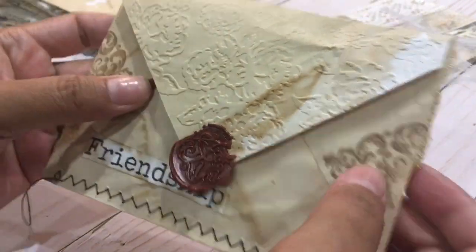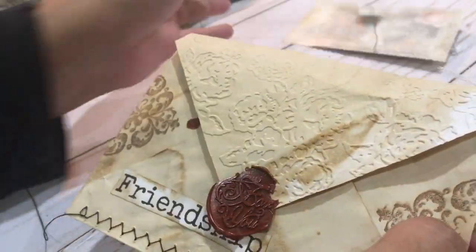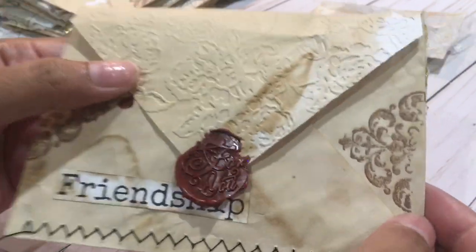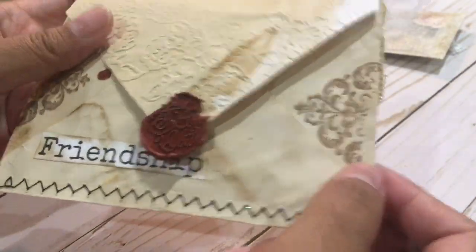For this one I did some wax seal — epic faux with the white one — but on these I used the red one and it says 'for you' and I just love it.